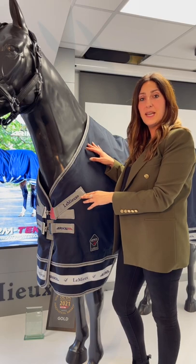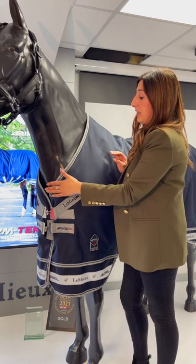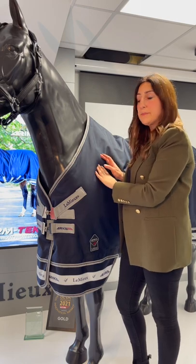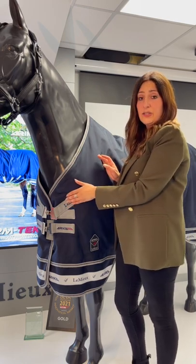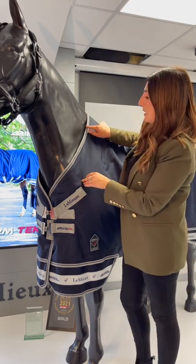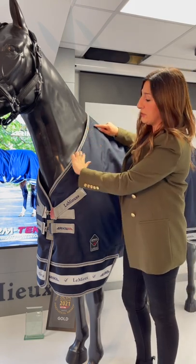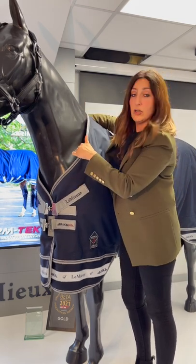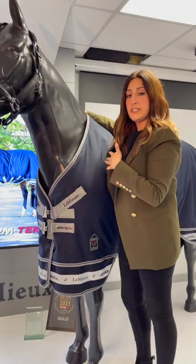One of the other questions you've been asking is about the wider chested horses, whether this rug will fit without the shoulder gusset. So as well as working with the front fastening solution and the break in the hemline, we've also designed the neck to curve and shape around the front, which means there's a little bit more room for wider chested horses.